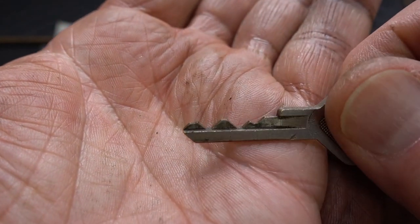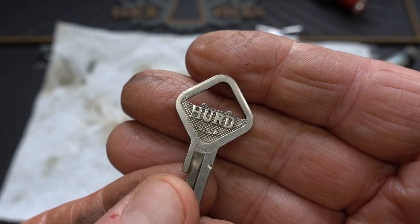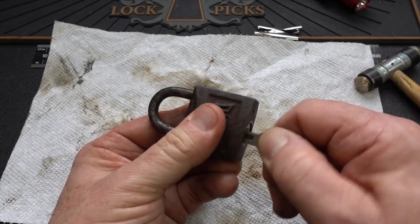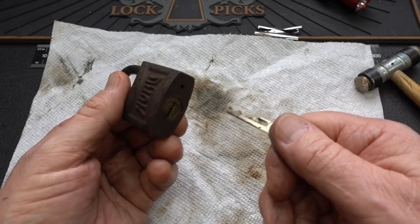Check that out — it doesn't get any better than that. But unfortunately, it is a beautiful old Herd key — unfortunately it isn't the right key for this lock. So that's the way it goes.